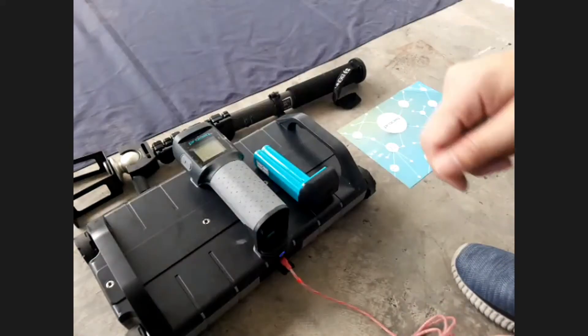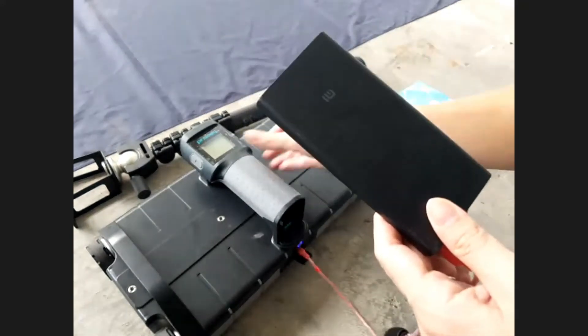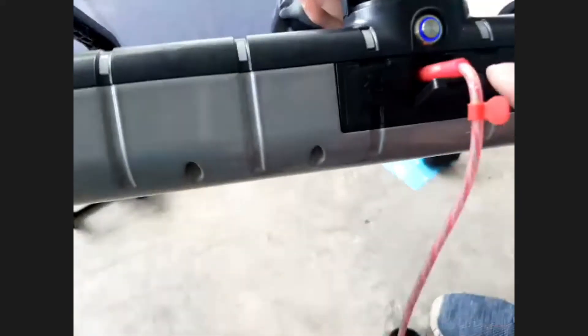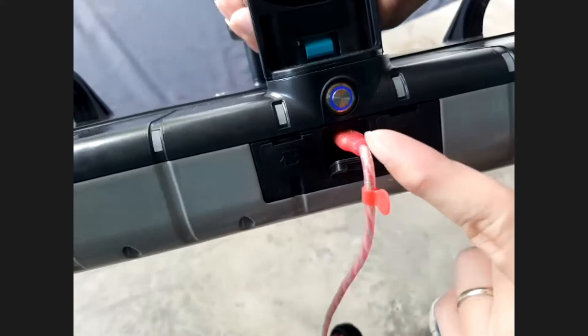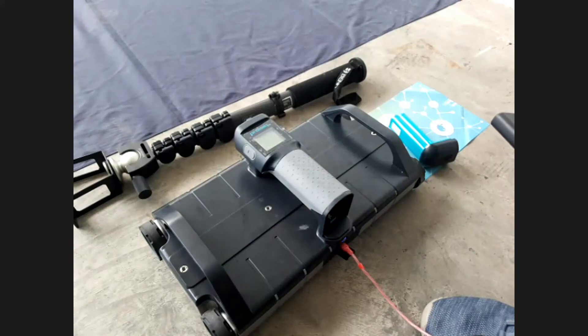I want to bring your awareness that the GP8100 can also be powered up by a power bank. You can see the equipment is now powered up and connecting with this power bank. The button is also on — the blue color lights. There is a Type-C connector at the bottom. If you connect your Type-C connector to a power bank, the Prociq GP8100 can also be powered up.